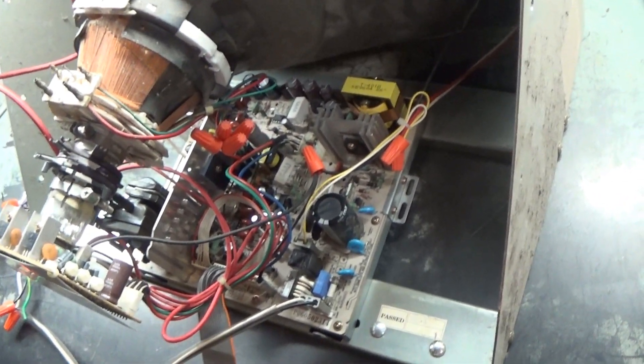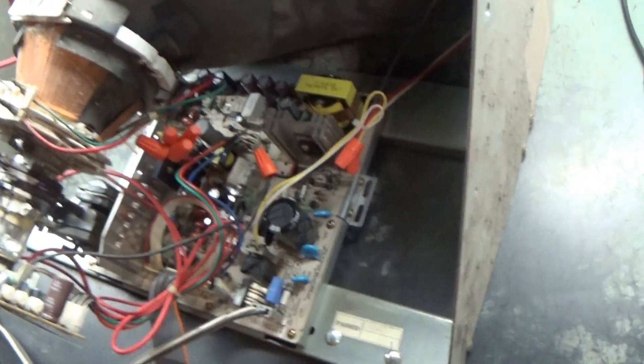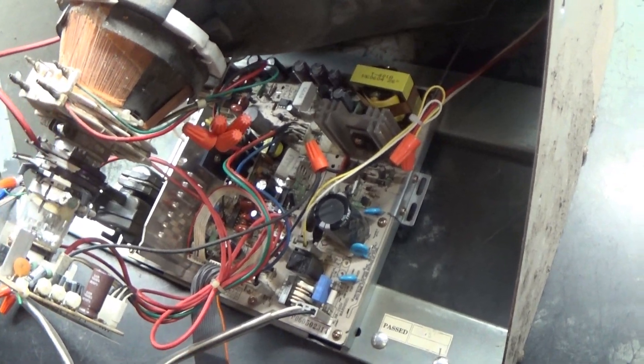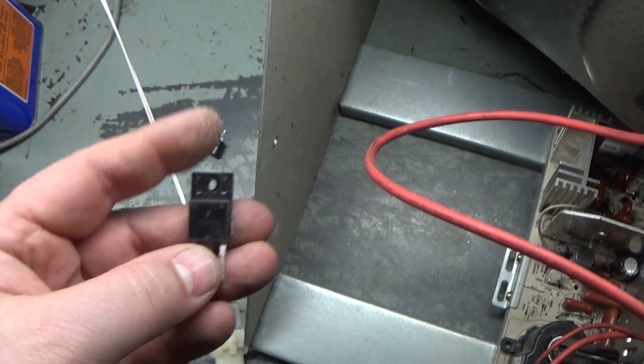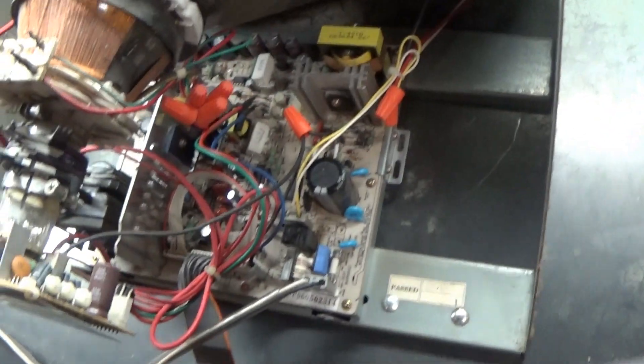I did not do any other testing — I just went ahead and replaced that cap and turned it on, and I had the same horrible screeching noise. So I then began doing my testing. I tested the voltage regulator, I tested a couple of solder joints that looked bad, and everything checked okay. When I got to the HOT, it was shorted.